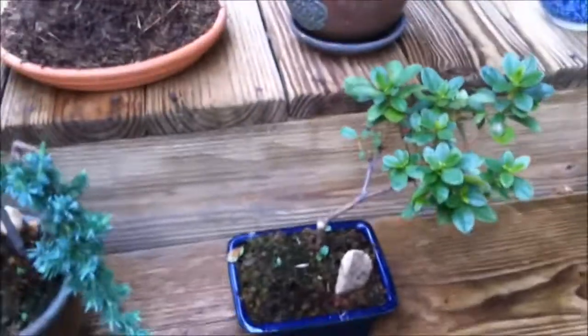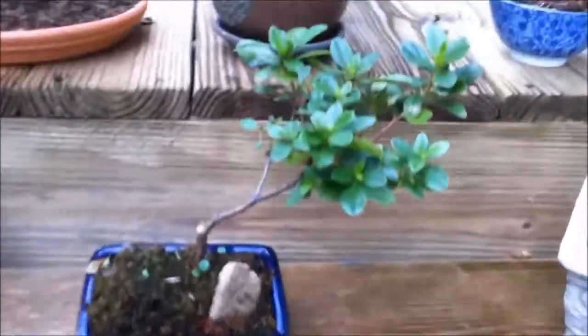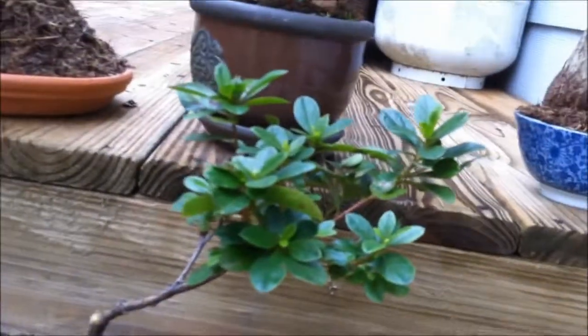This is an azalea tree. I like that angled look — I had one going across the other way; it kind of looked like a tree from Whoville from Dr. Seuss. That used to be a juniper bonsai I bought from Home Depot and it died, but I replanted and put the azalea in — it will have beautiful white flowers next spring.